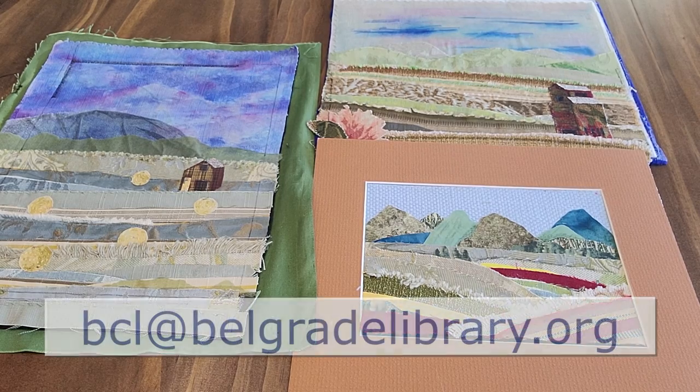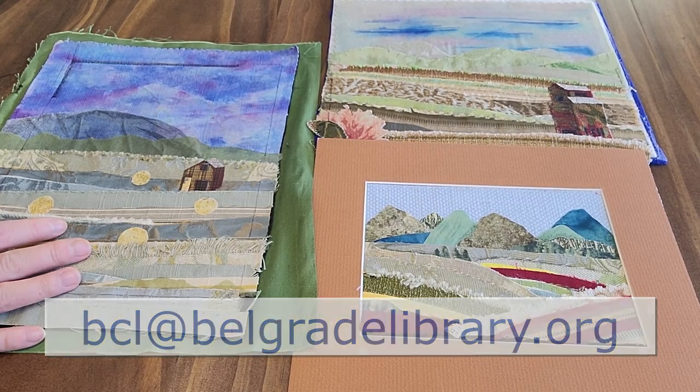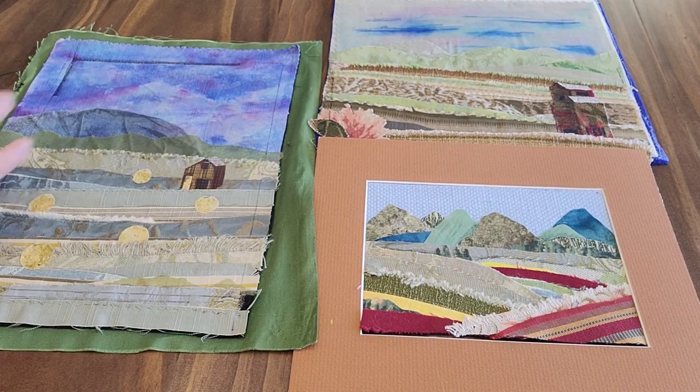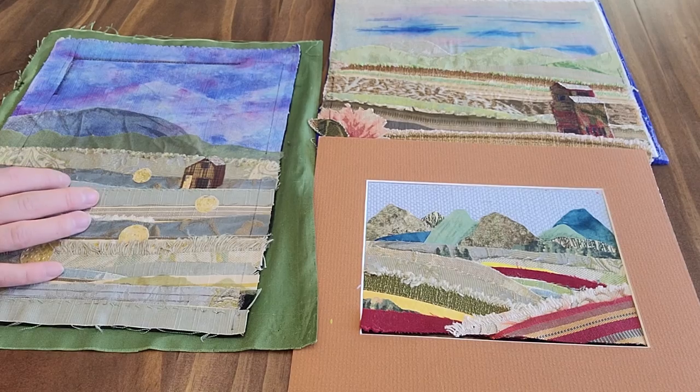We would love it if you could send pictures of your finished product to our email at bcl@belgradelibrary.org so we could share it. This video will be more of an introduction and overview than a full walkthrough, since I wanted to reserve all possible kits for patrons.